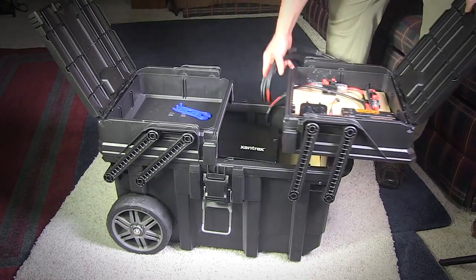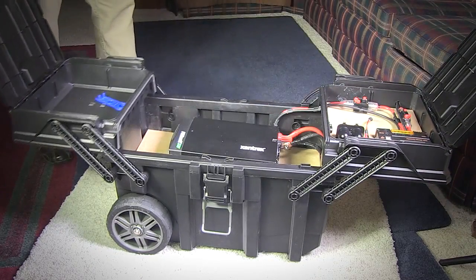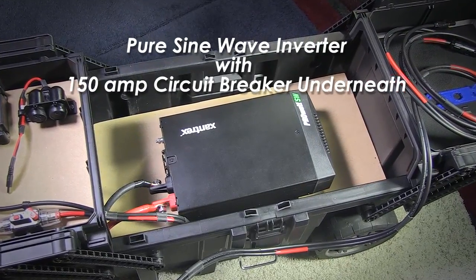It's built upon a 55 amp hour AGM gel type battery and a 1000 watt continuous power inverter. It has a pure sine wave inverter with a 150 amp circuit breaker underneath.